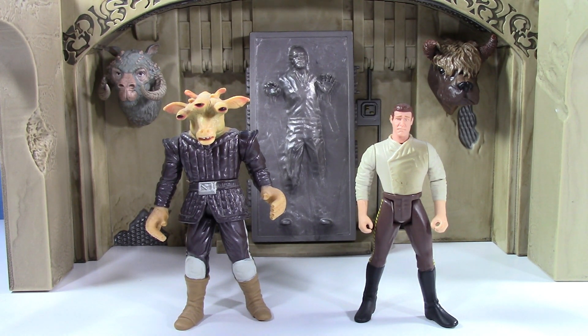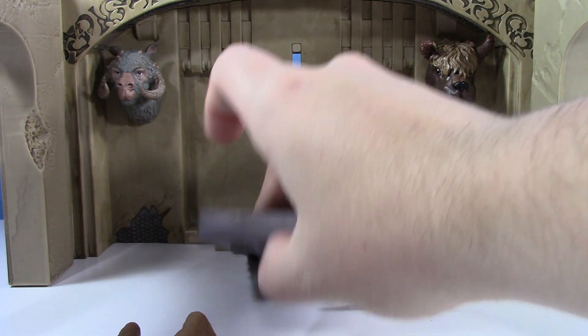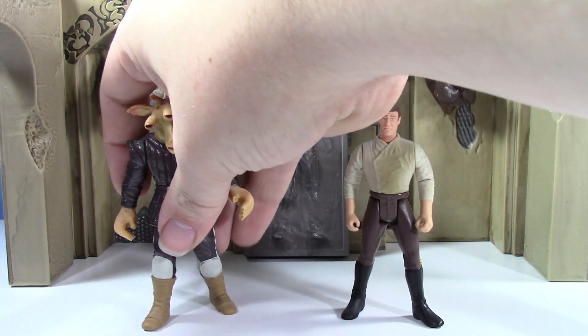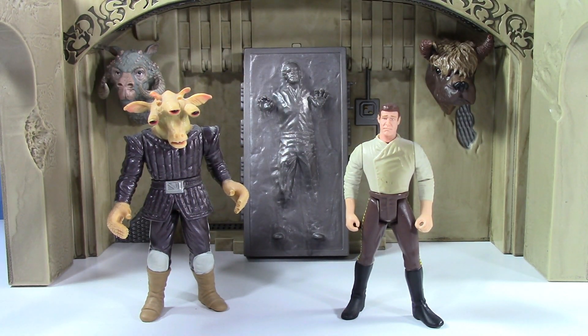I feel like the figures themselves are still a little too expensive. They should be like $10 each, so $20 for that, and like $20 for the playset, because there's no deeper engineering involved — it's pretty hollow. Besides the nice paint and sculpt, there really just isn't too much there. I do enjoy this set, but it just wasn't worth $60, so I'm very happy I paid just $25. I think $25 is more than fair. I think it should have retailed for $40.